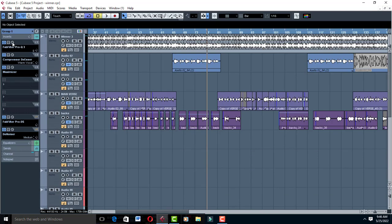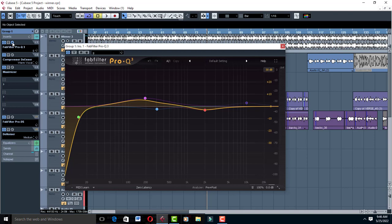Let's check out Group 1. The first thing I've thrown into the Inserts is an EQ — it's always an EQ first because you have to subtract some of those bad frequencies and also do some boosting so your vocal can really have body. The vocal is sounding warm and round, it's not sharp. So give it just a little cut to clear off some of that mud which your ears cannot hear.